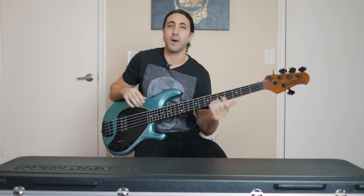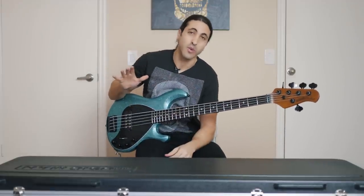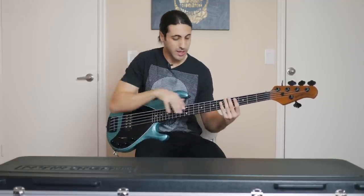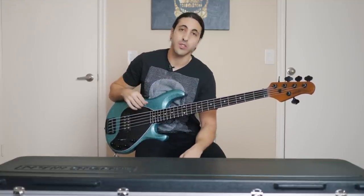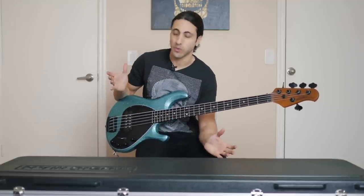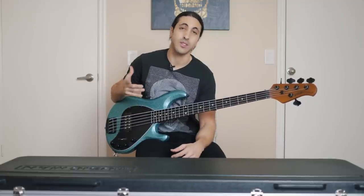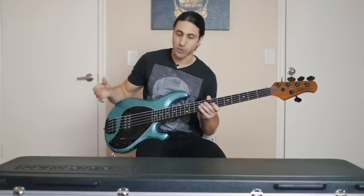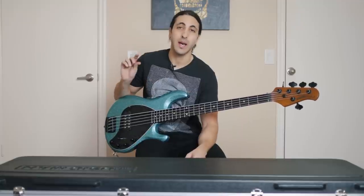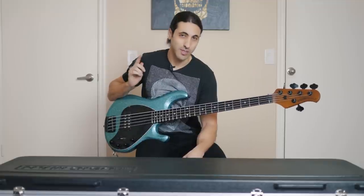That is the unboxing and first impressions of the new Music Man Stingray Special. Like I said, this is not the full review yet. I want to really take my time getting to know this bass, play around with it for like a week or so, get it set up the way I like it, and compare it to my old one so I can see all the improvements. We'll do a full comprehensive review showcasing not only what this bass sounds like, but the differences and improvements from the classic Stingray to this new Stingray Special. If you want to see that video, make sure you subscribe and hit that bell icon so you get notified when I post new videos. I will see you guys soon.